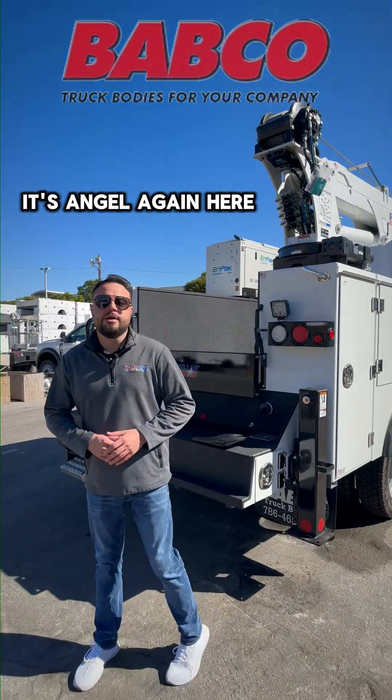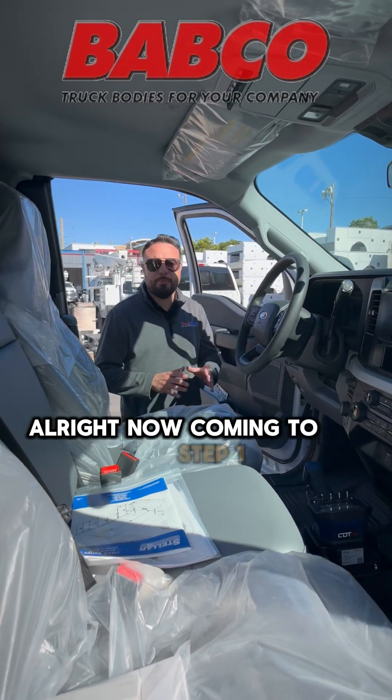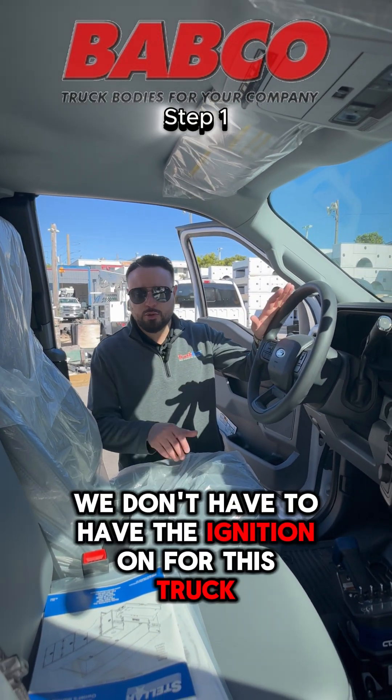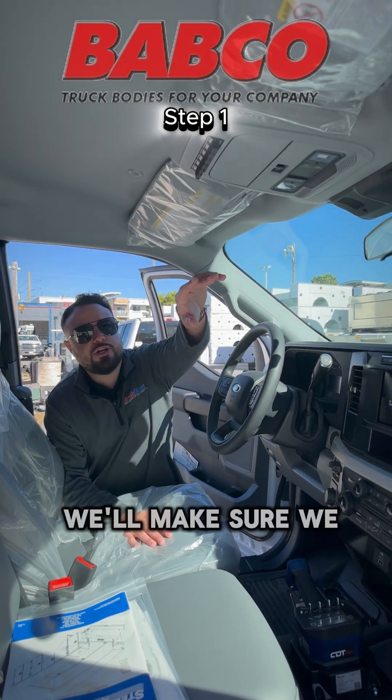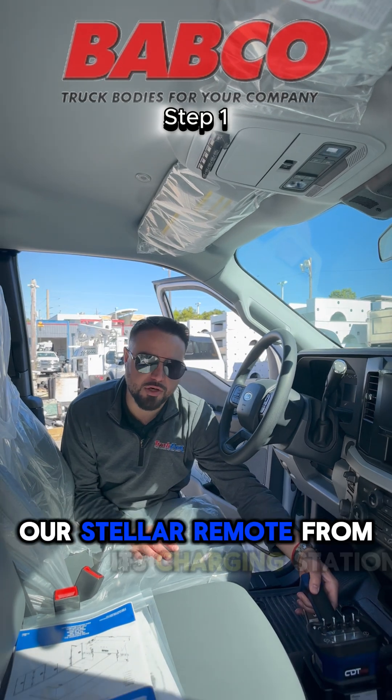How we doing Babco family, it's Angel again. Here today I'll be showing you the startup steps on this Stellar 8630 crane. Coming to step one, we'll make sure our emergency brake is on. We don't have to have the ignition on for this truck, so we can have our key set aside. We'll make sure we hit our auxiliary six switch and we'll grab our Stellar remote from its charging station.